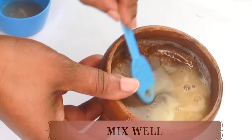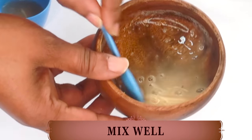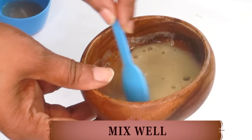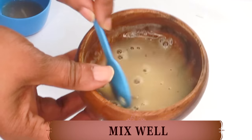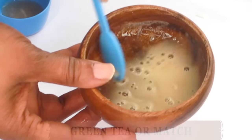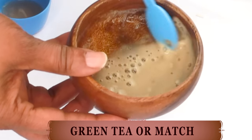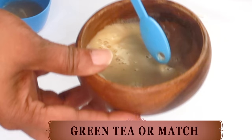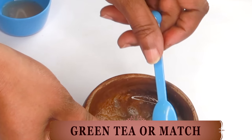We're going to use a spoon and blend the two together. We are making a powerful skin tightening, skin firming, wrinkle-fighting facial mask. So definitely blend the two well. Now, if you do not have coffee, a good substitute is some green tea or some matcha powder.